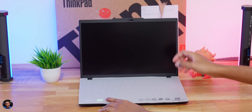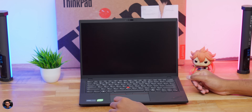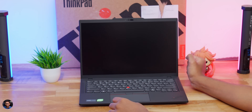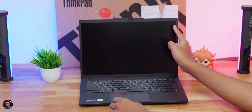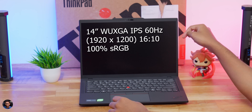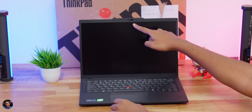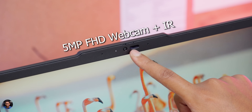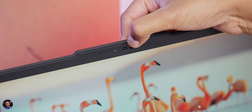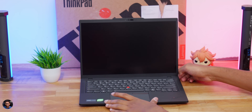Opening the laptop, the ThinkPad looks absolutely beautiful in matte black. The Gen 5 is available in multiple display variants — IPS panel or OLED panel, from WUXGA to 2.8K resolution, even touch display variants. Our particular variant features a 14-inch, 16:10 aspect ratio, Full HD 1920×1200 IPS panel at 60 Hz. Bezels are very slim on almost all sides. At the top, there's a Full HD 5-megapixel camera with a discrete IR sensor, Windows Hello support, and an integrated physical privacy shutter.